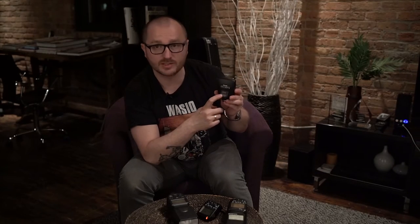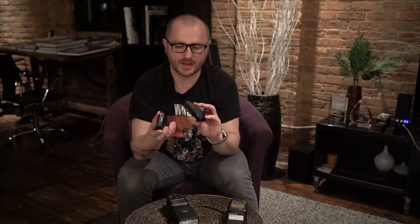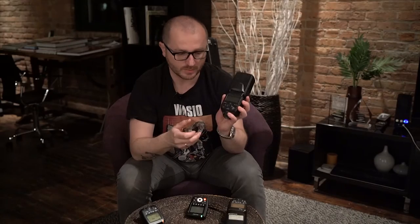Another difference is the focus assist light built into the Phottix trigger — the Canon trigger doesn't have it. In full light it's not a problem to catch focus, but at a reception when it's darker, the autofocus assist light definitely makes a difference. That covers the triggers. I'll show how it looks on camera in the second video, and now let me move on to the Mitros Plus speedlight.